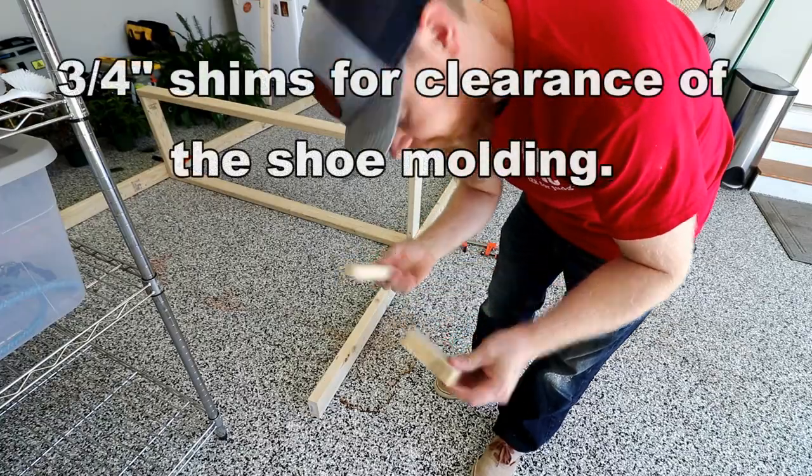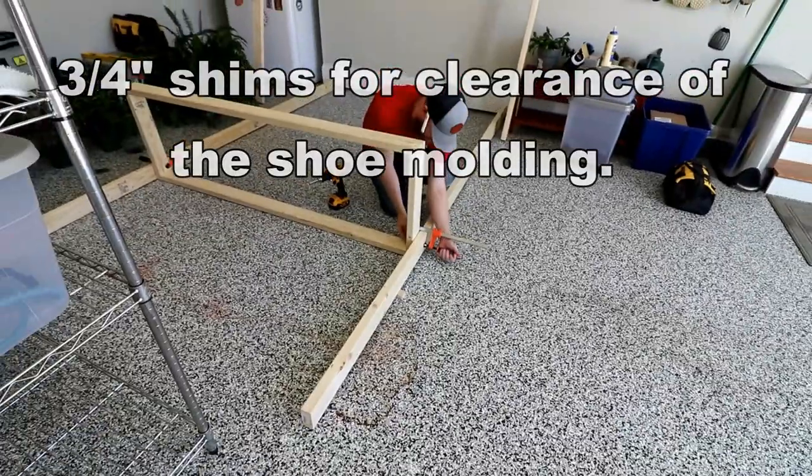I'm using three-quarter inch shims. By only putting one screw in, it still lets me pivot the shelf to get it level.